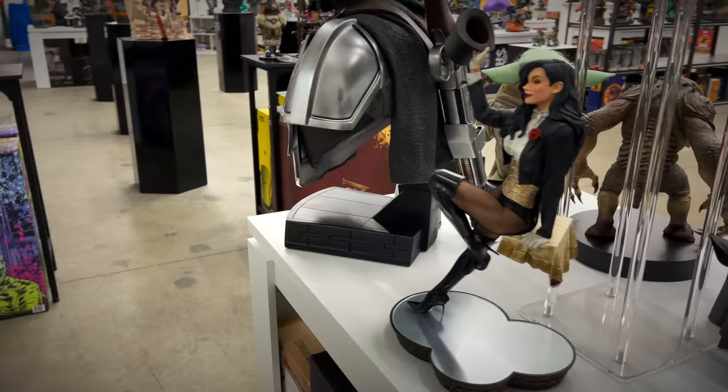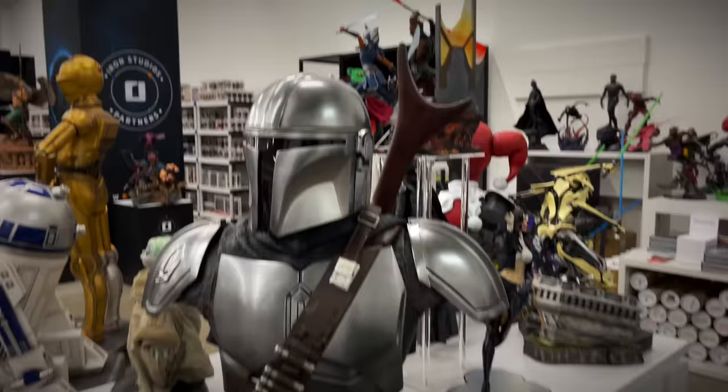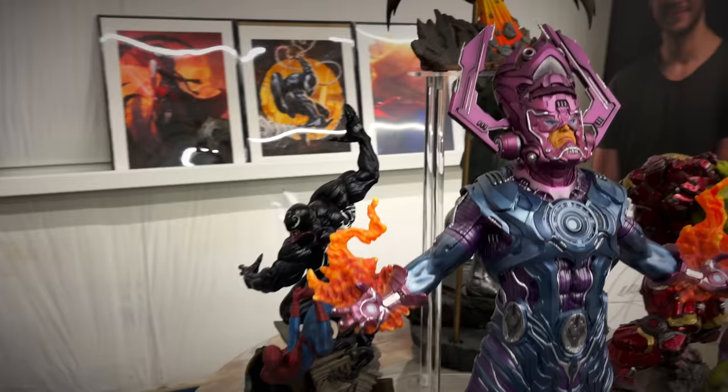Swinging around to a newer release, the quarter scale Ahsoka Tano — love that floating effect they did with her. And of course the life-size Mandalorian bust. Always a fan of life-size figures. A lot of familiar pieces here: the Martin Canali Hulk versus Hulkbuster, the Galactus maquette, we can see Doom in the back, Spider-Man versus Venom diorama, and the one-fifth scale Captain Marvel from the Avengers Assemble line.